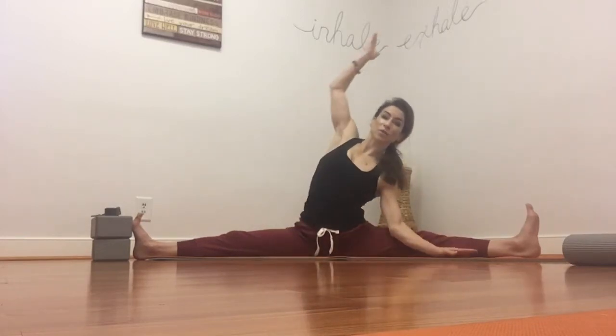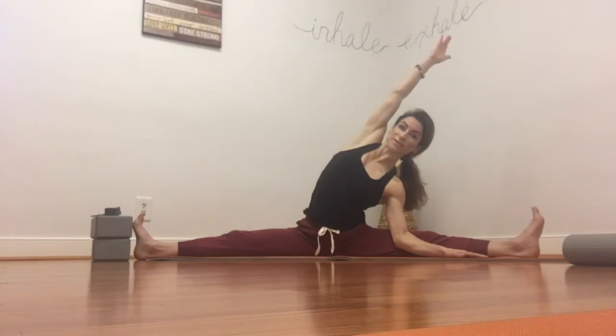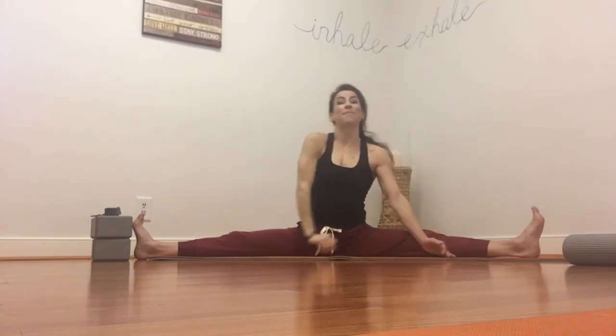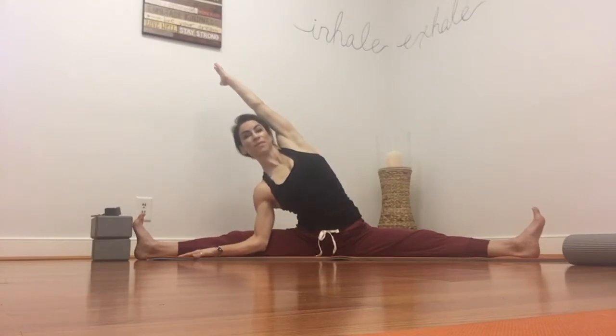Let's go ahead and slowly come back to center. I'm going to take a side stretch over to one side, breathing deeply — one of my favorite stretches, this and pigeon pose. Such a nice awakening for the body. Come back to center, take it to the other side. And then come back to center.